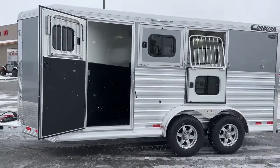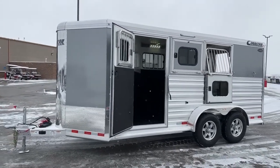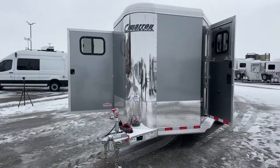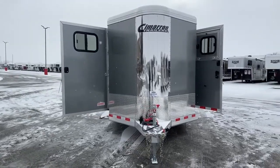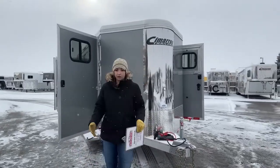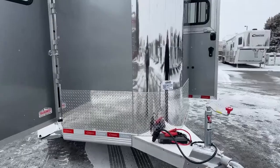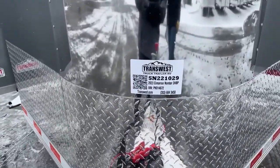This trailer sits at seven feet one inch tall, six feet nine inches wide, and has a floor length of 18 feet nine inches. Empty weight is 3,905 pounds. Always double-check your tow rating, though the majority of larger half-tons and three-quarter-ton trucks are going to be able to haul this with no problem.